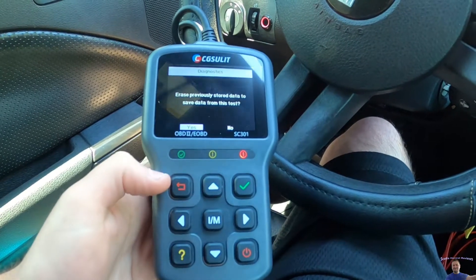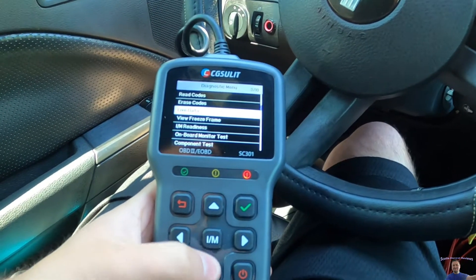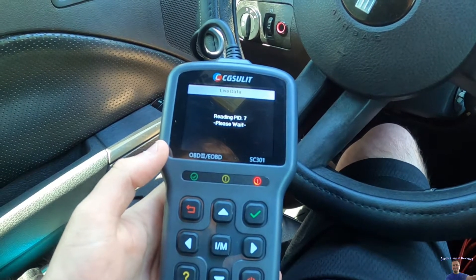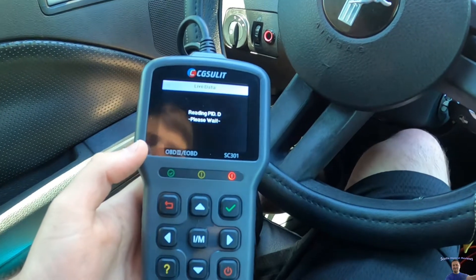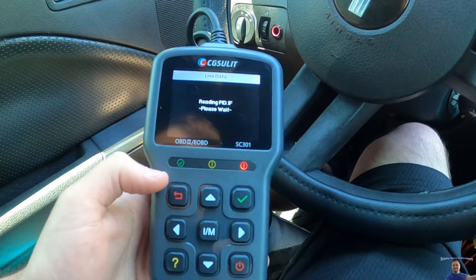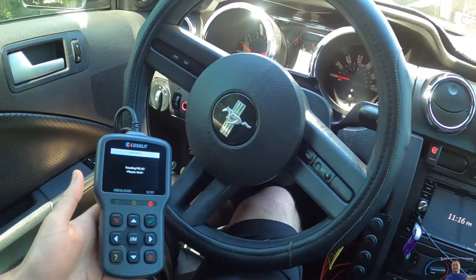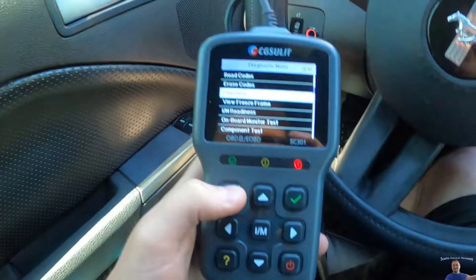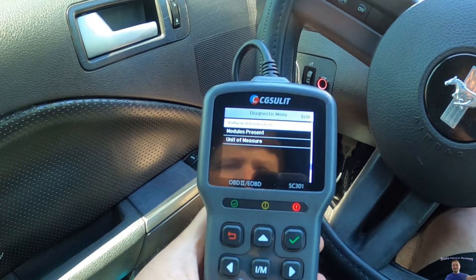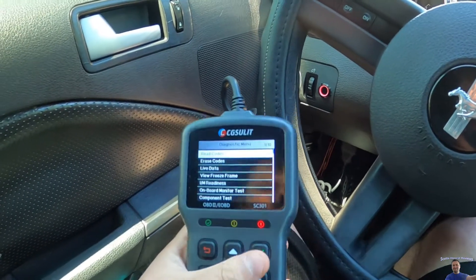We're going to save this data. Now we can read the codes, erase the codes, or view live data. Let's go ahead and press live data — it's now reading everything live. There's also on-board monitoring, component test, vehicle information, unit of measure. There's a lot of stuff you can do here. If we go to read the codes...